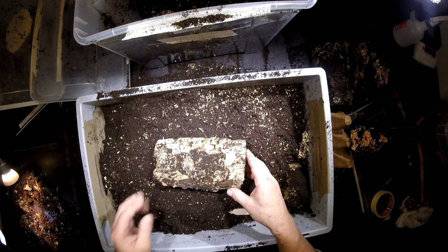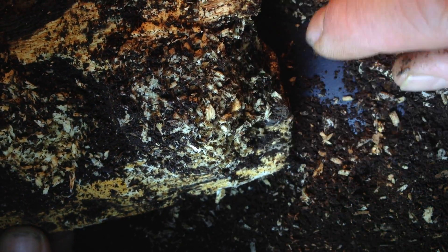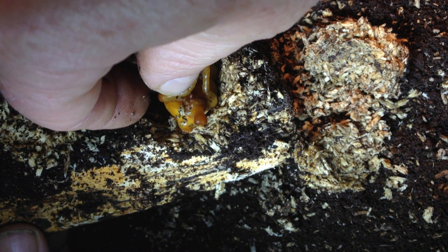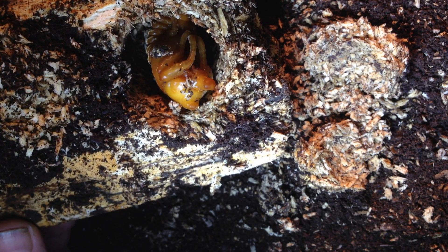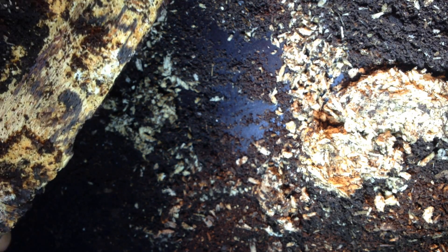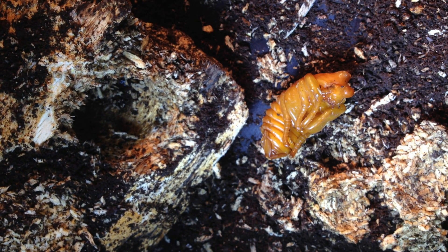Now we will have a look under the microscope. First I would like to open this cell here. You see, in this oval-shaped chamber we find the first little male — not a big one, but looks nice. It's molded to the stage, I would say, some days ago. Nice to see.